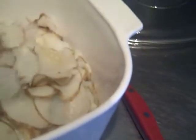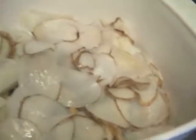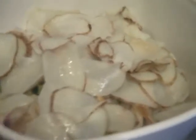There goes my last layer of potato. This feeds about six to eight people — if you split it in six, you'll have some good-sized portions. Now I'm going to mix the white sauce and pour it on.